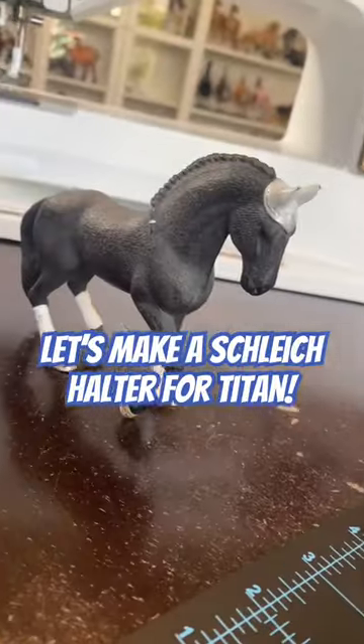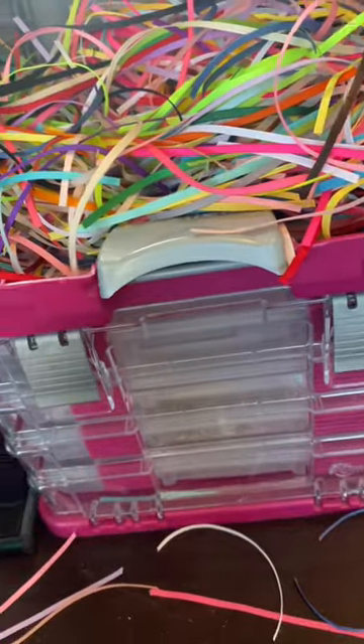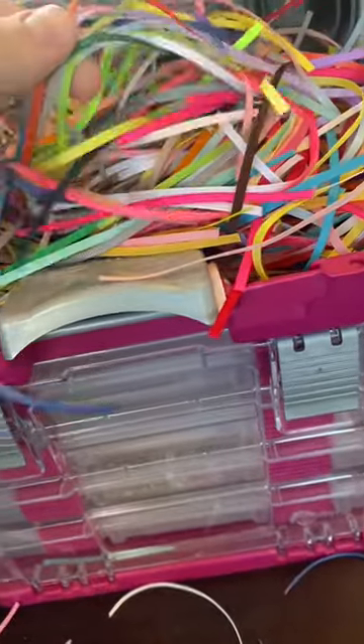Let's make a schlake halter for Titan. Honestly, he normally looks really good in blue, so I think I'm gonna do antique blue, and I think I'm gonna mix it with dusty blue. And these colors always look good with gold hardware.